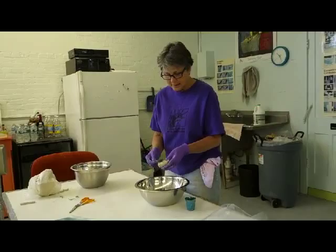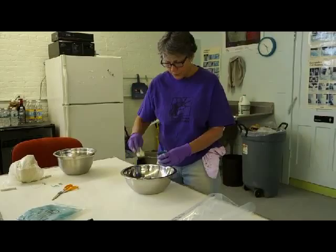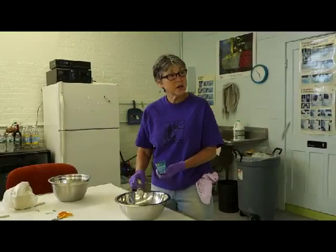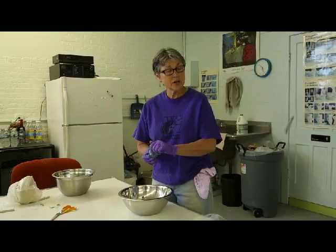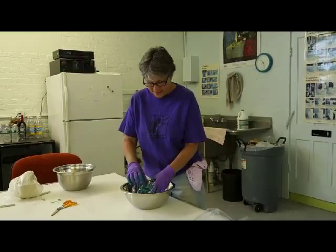The stains — the colorants, especially oxides — will cause fluxing. And black is especially tough to do. If you get too much colorant in, it will flux down and it will start to bubble and bloat. So you don't want to put like a cup of stain in.